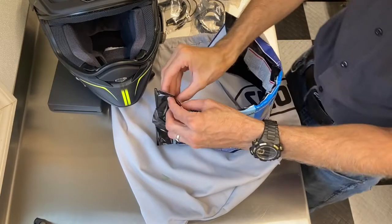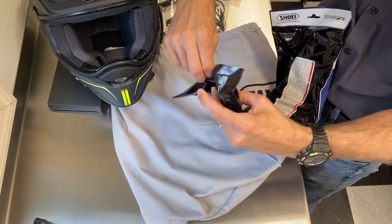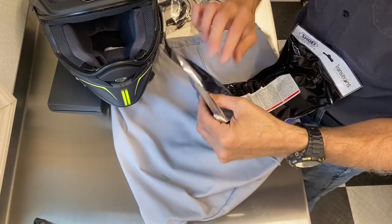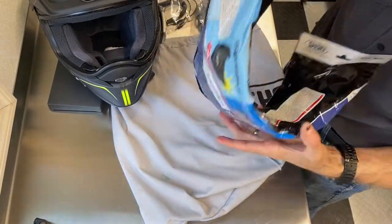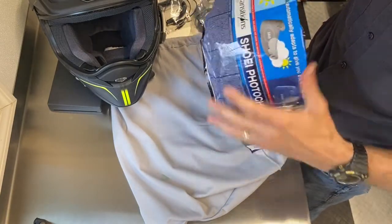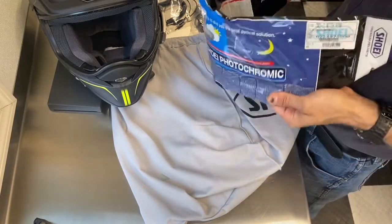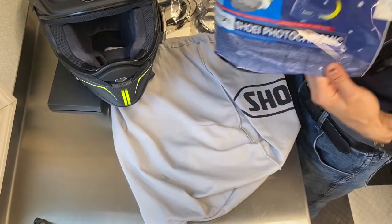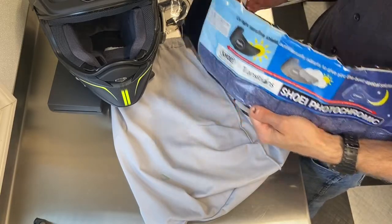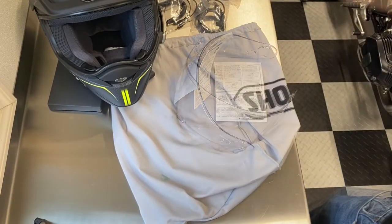Let's open up this cool new transition shield. One thing a lot of people do is they'll just rip into it and end up throwing out the bag it comes in. I like to save the bag — it's a great way to store your clear shield. By sliding the shield out of here and saving this bag, you won't scratch up your clear shield if you want to use it again later.